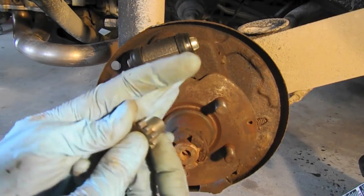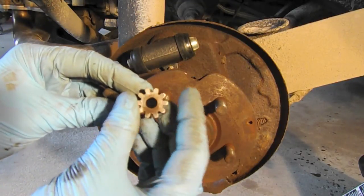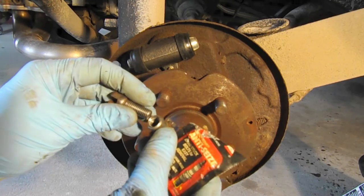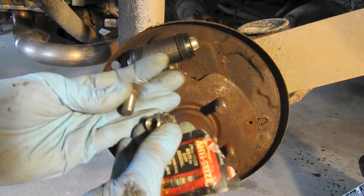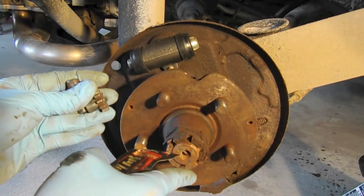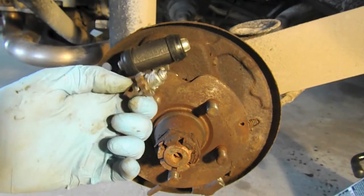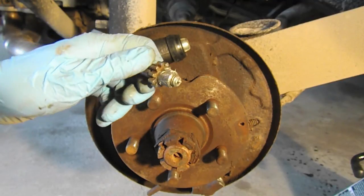Before we install the brake shoes, I got the star adjusters cleaned up on the wire wheel. I'm going to coat them with anti-seize, which keeps them really adjustable without locking up — going to do that to the parts and the seats as well. The adjusting star is assembled and coated liberally with anti-seize, so now I'll install these and then install the brake shoes.